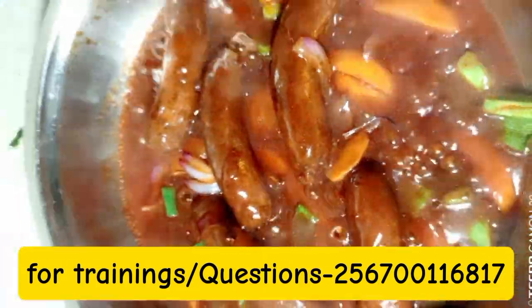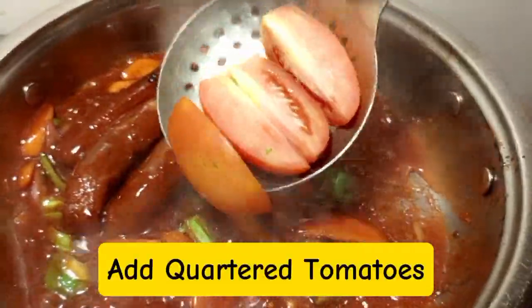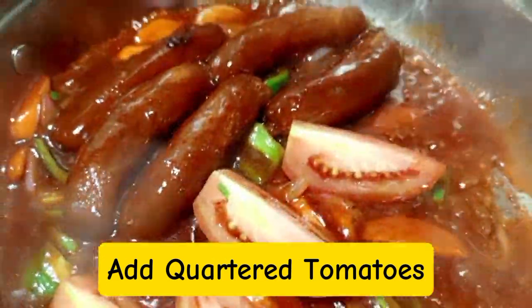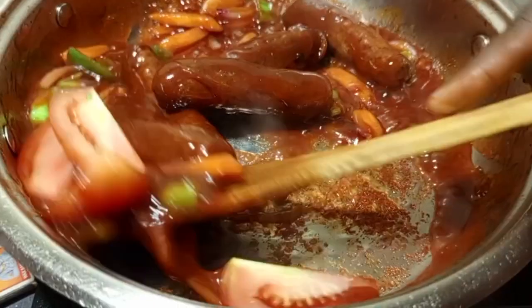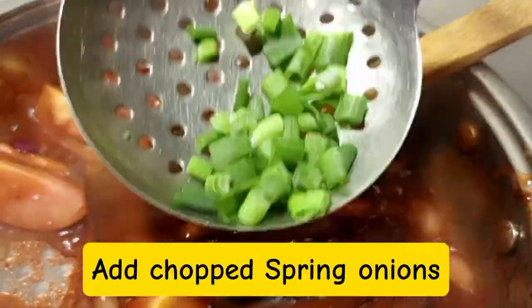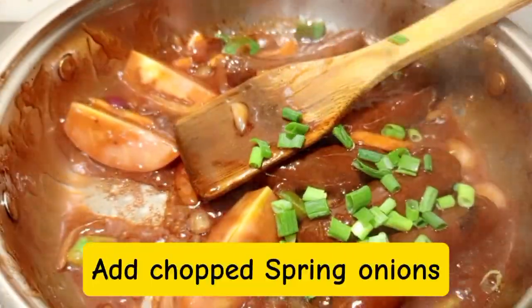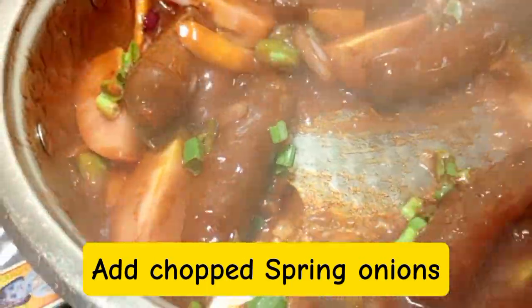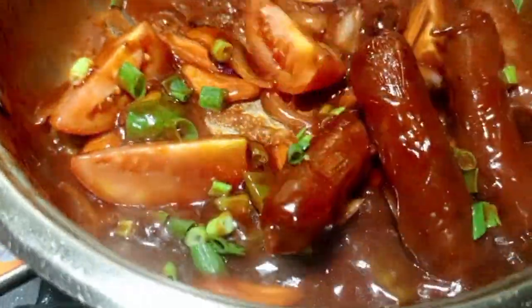I'm going to request you try out this recipe. Then after, we are going to apply our tomatoes — quartered, but make sure that they don't mash; we don't need the tomatoes mashed. Then after, we are going to apply spring onions and then fresh coriander. We apply everything because you are looking for that different taste.